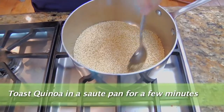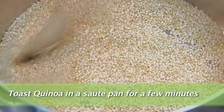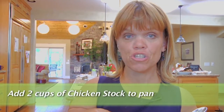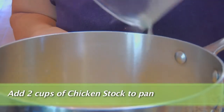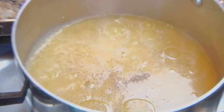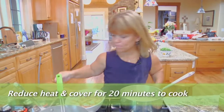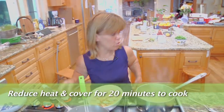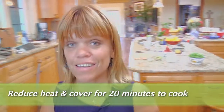Toasting the quinoa gets that raw grain taste out of it. My quinoa is now toasted so I'm going to add about two cups of chicken stock, a tablespoon of olive oil, and then a little bit of salt and pepper to taste. Let's turn our heat down on our quinoa, put our lid on, and let that continue to cook.